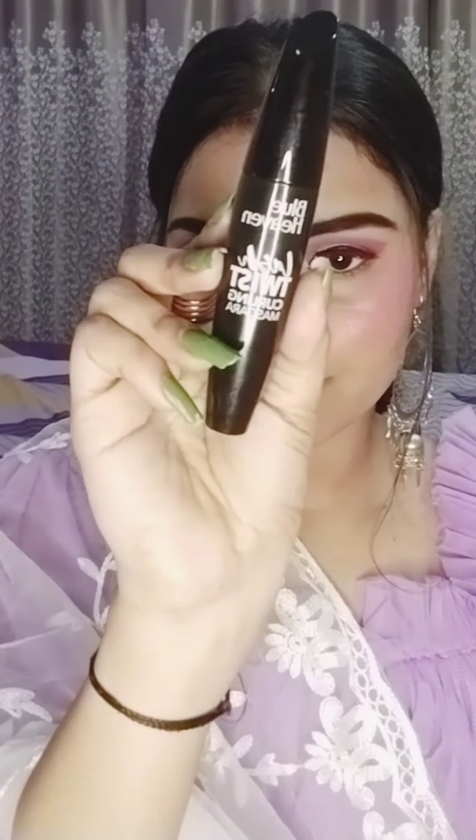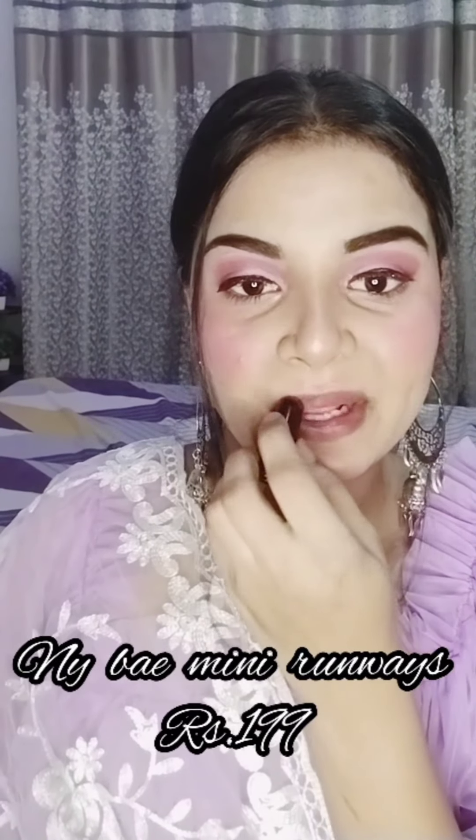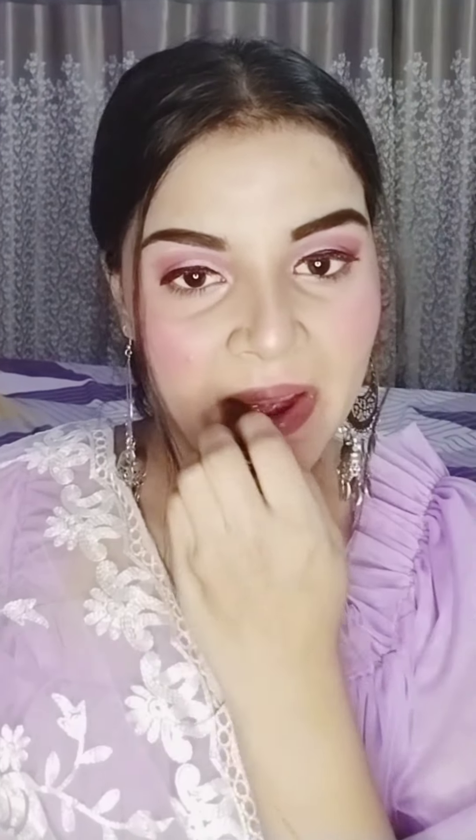For kajal, I am using white kajal — NY Becca cold white kajal. For the lower lash line, I am using a pink shade and a black shade, which I smudge out. Then I am using highlighter on my inner corner and brow bone.